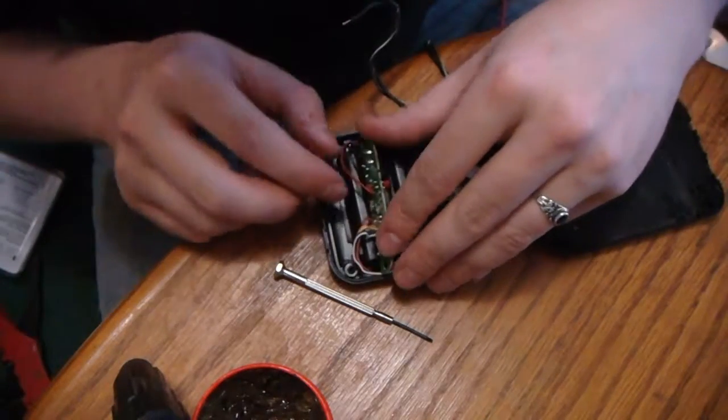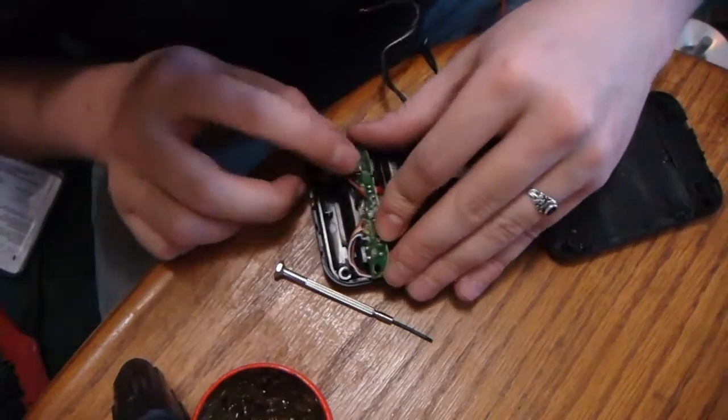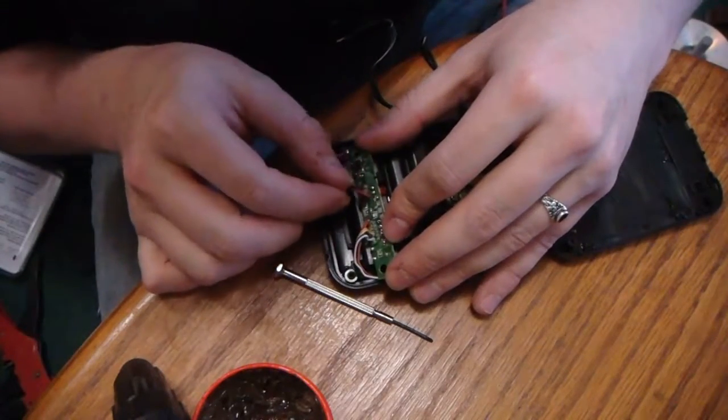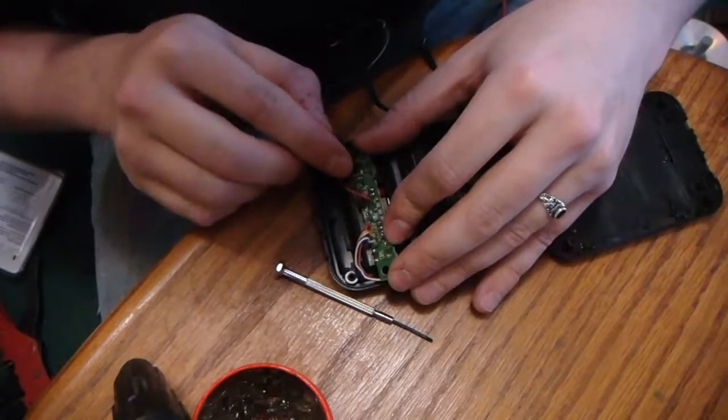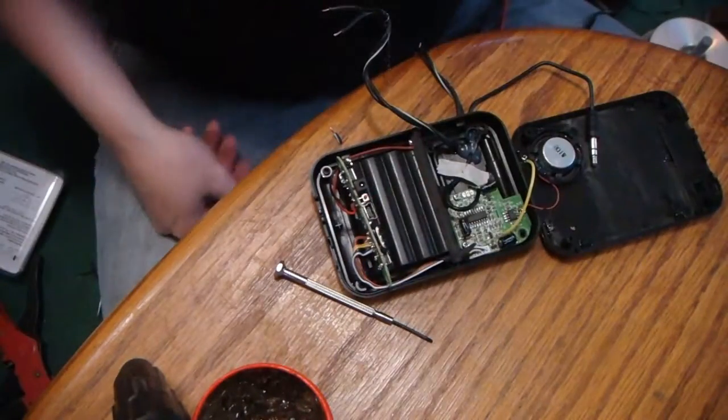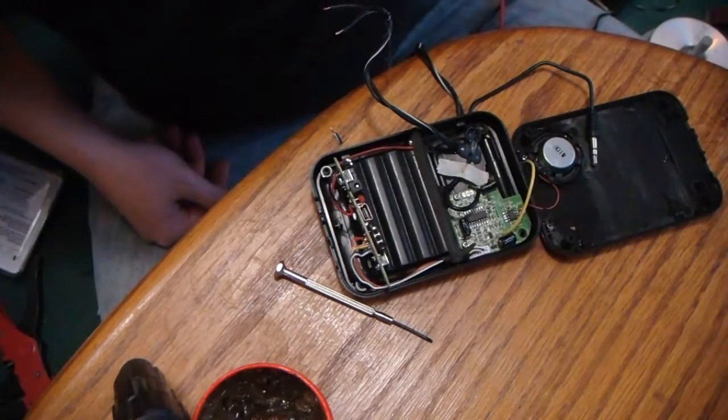All right, flip it over. Remember to use the white — the white one goes there and the dark one goes there. It's the ground. You need to line those up right. All right, let's solder that.